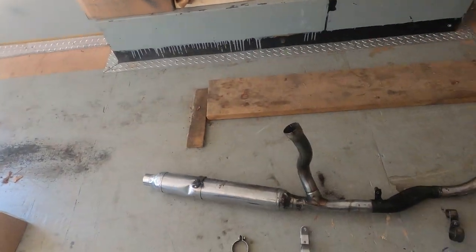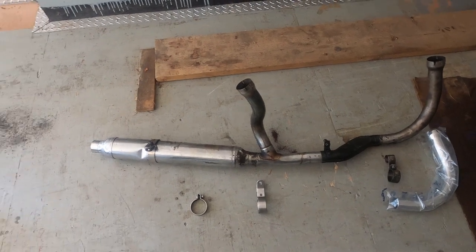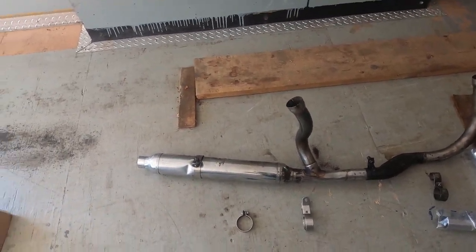I want to show you what I purchased a couple years back actually, and get people's opinion on whether or not this should be something I should put on the motorcycle. So what I've got is this exhaust purchased on eBay, made up of a little bit of original and aftermarket parts.